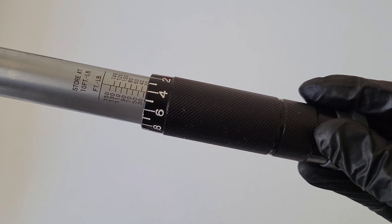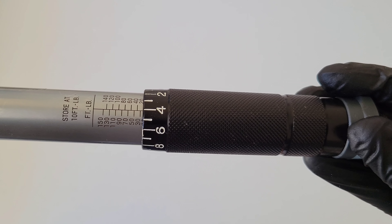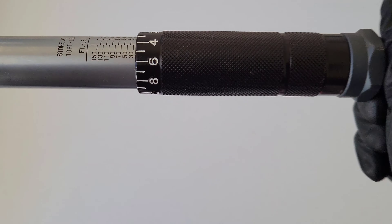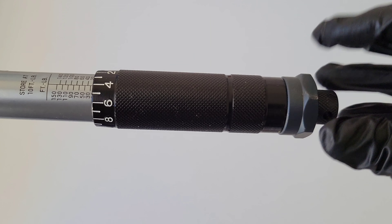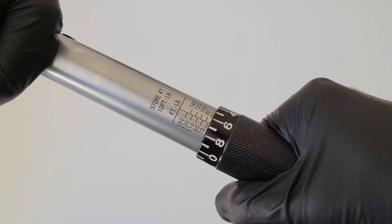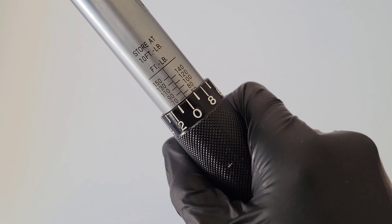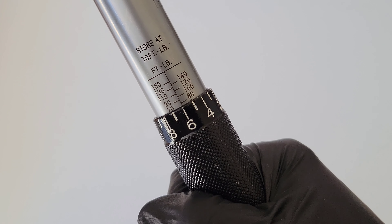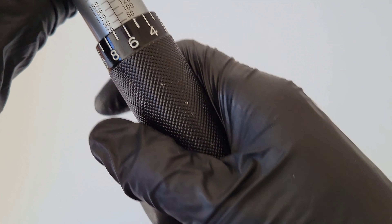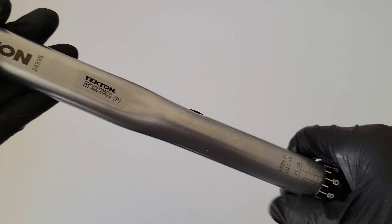When you get it to the proper setting you want, just twist the nut back down on the bottom until it's tight and the torque wrench is ready to use. In my 2006 Toyota Corolla we're going to test this on one of the wheel lug nuts — the specification is 76 foot pounds. So let's twist this up to 76 foot pounds. That looks like 70 there, so let's go right past it to 76, just like so — get it spot on. Then tighten the nut back up and the torque wrench is ready to go.